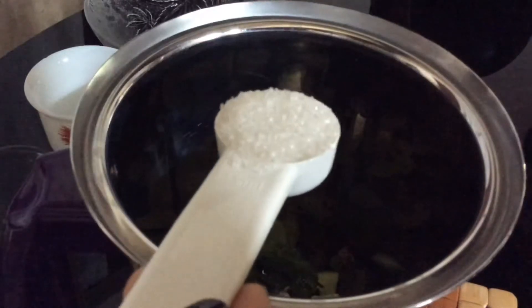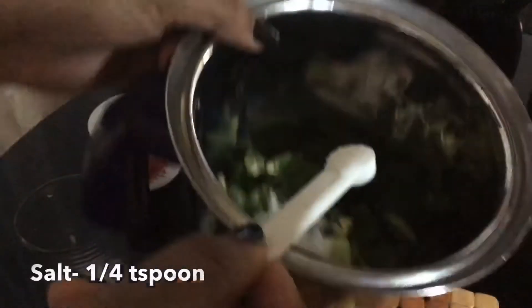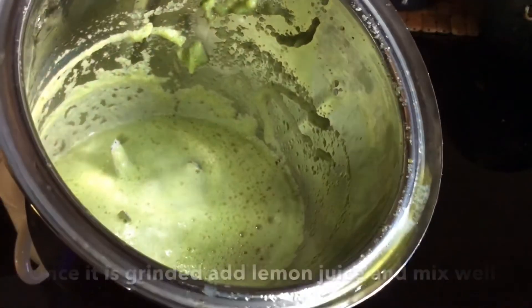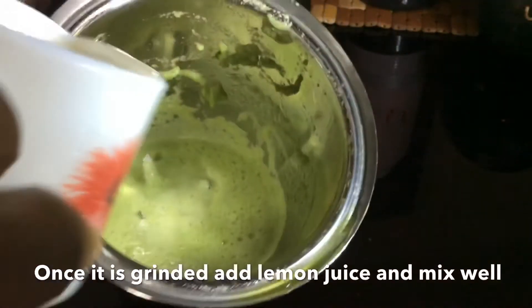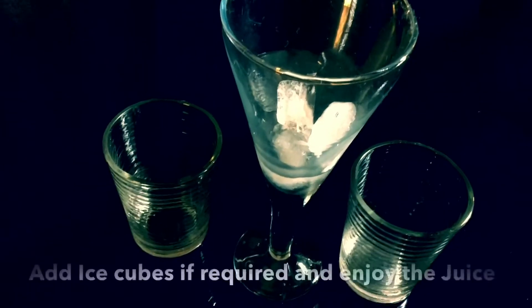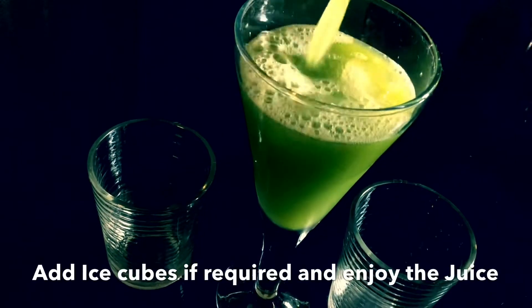Let's mix it in a cup! We mix it with a cream. It has a nice green color and a refreshing taste of mint leaves.